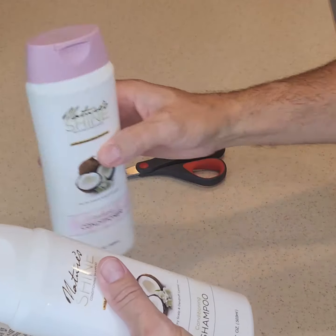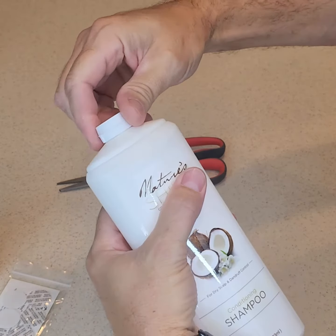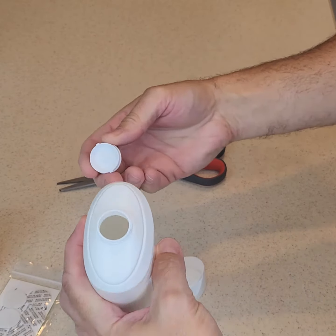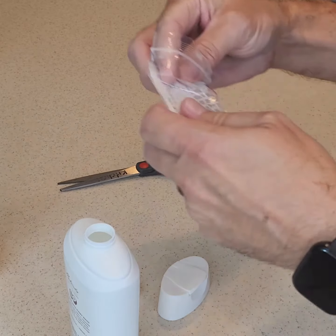To access the contents, twist off the flip lid by turning it clockwise while gently pulling it away from the bottle. With the flip lid removed, you'll see the concealed inner lid. Twist it clockwise, opposite of the usual direction. Fill the bottle with your secret contents, making sure to fill it to the rim without leaving any air bubbles.